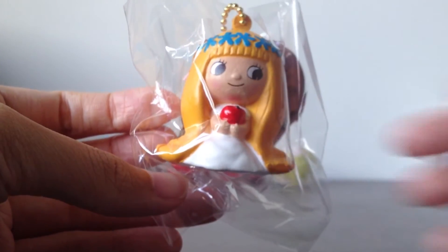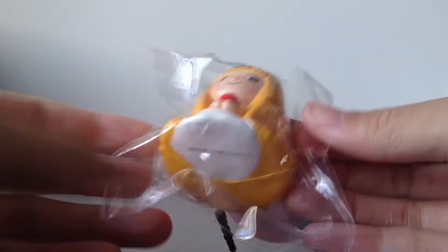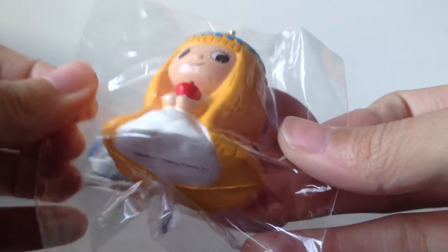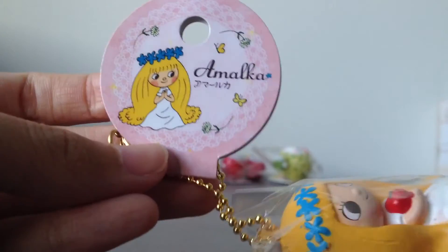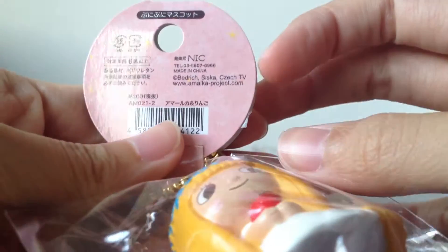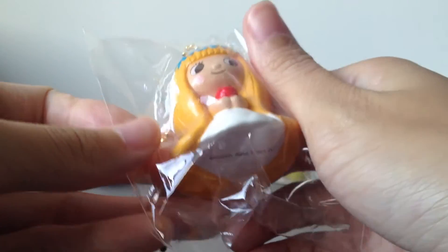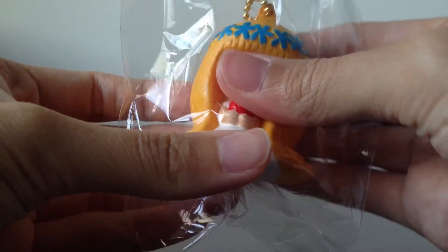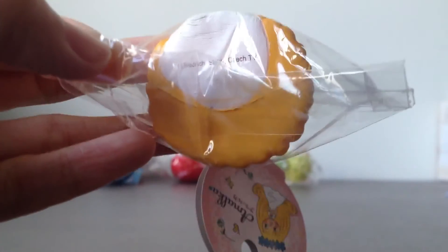And I got this Princess Amalka — I'm not really sure how to pronounce it — a princess character holding on to an apple. There were actually two designs: one holding on to the apple, and the other combing her hair or something. This is really tiny — around the size of my thumb or even smaller. Wow, this is actually pretty soft and really cute.